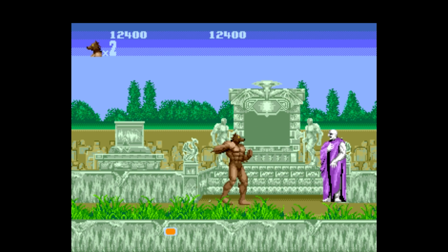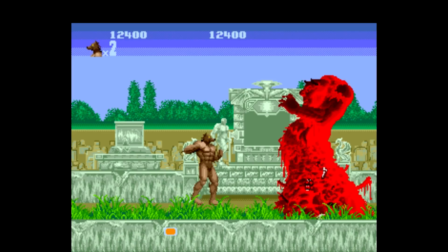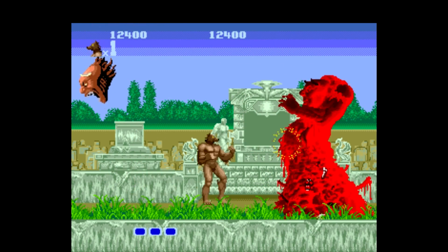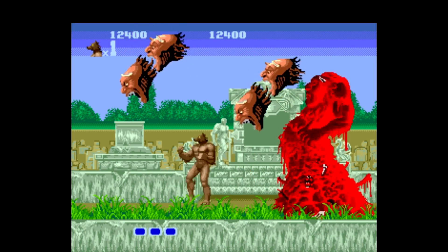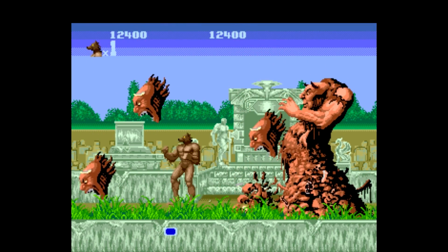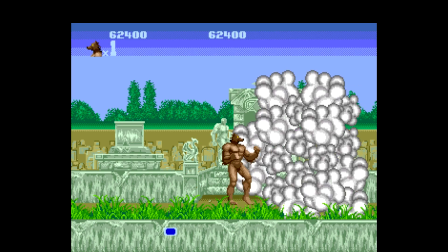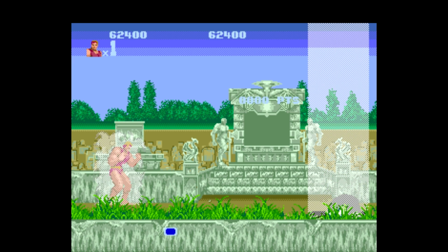Transform into some grotesque monster so I can — Welcome to your doom. I thought we'd have to restart. I was pretty sure I was going to be able to dodge those. Runs super good. It's very playable. We'll move to the next game.